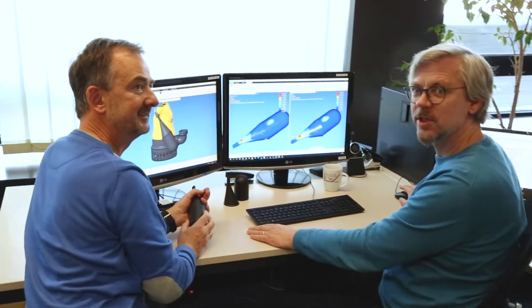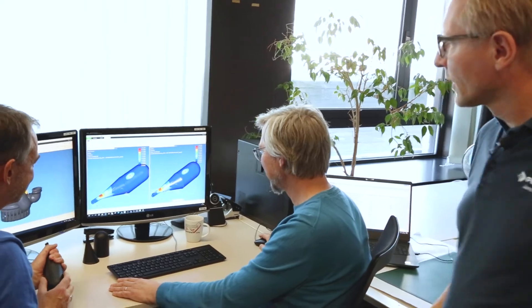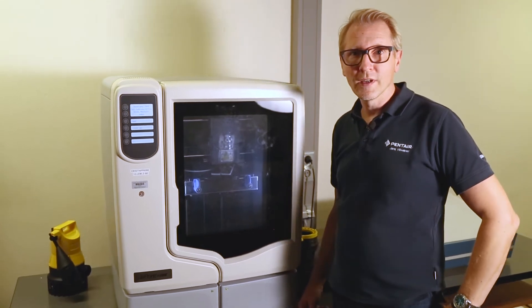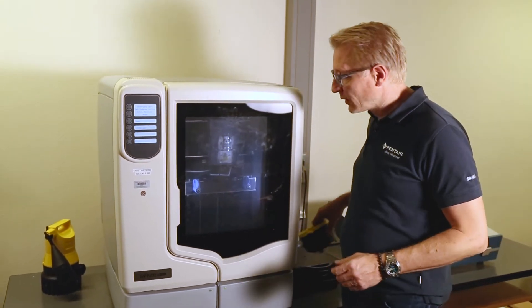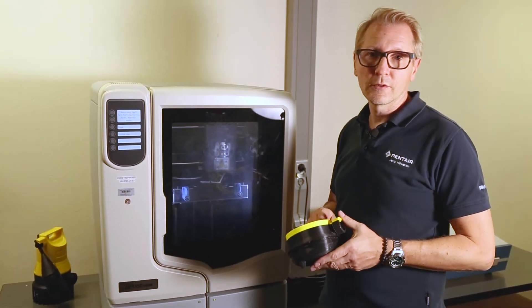We are investigating the stresses on the new float. What the two colleagues just did has to be checked of course, and nowadays this can be done relatively quickly. The 3D printer spits out prototype parts in just a few hours which can be examined directly.